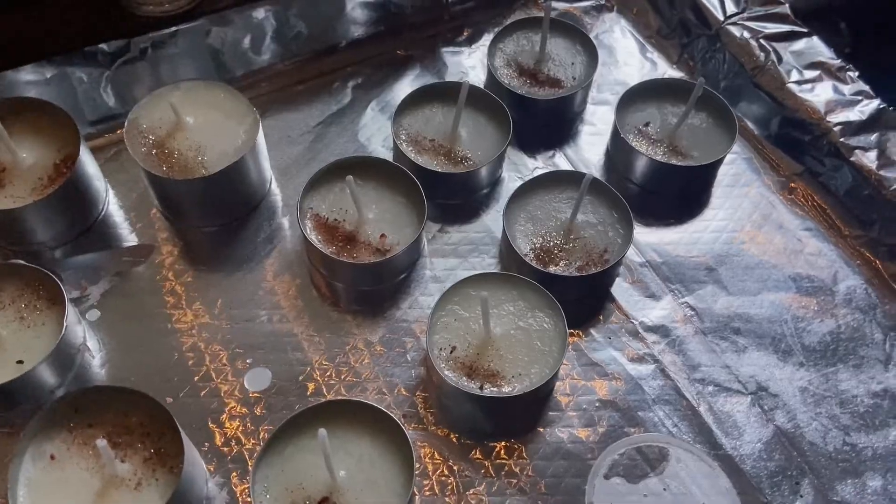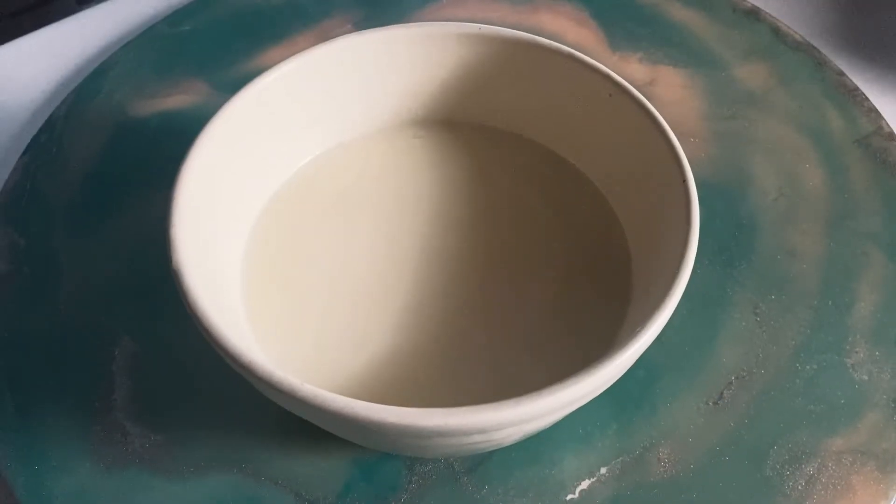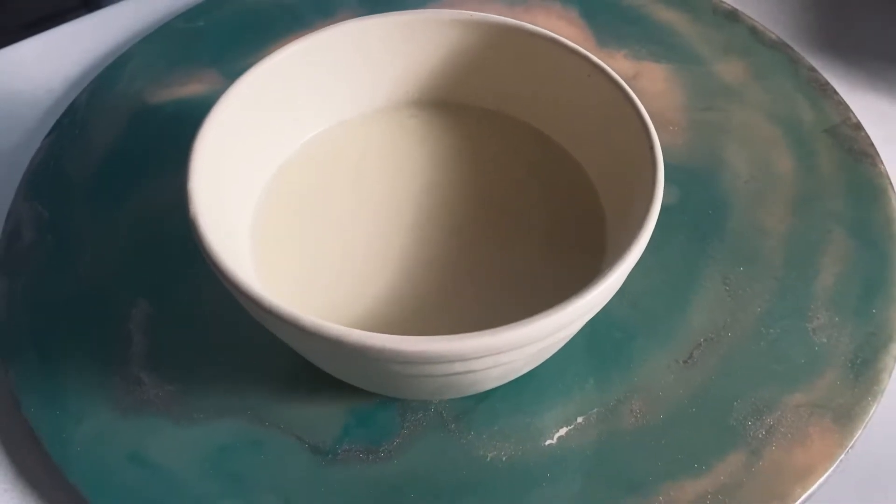Hello, my magical little moon muffins. In this video, I'm going to be showing you how to make tallow spell candles. Now, if you aren't familiar with what tallow is, it is a refined beef fat product.